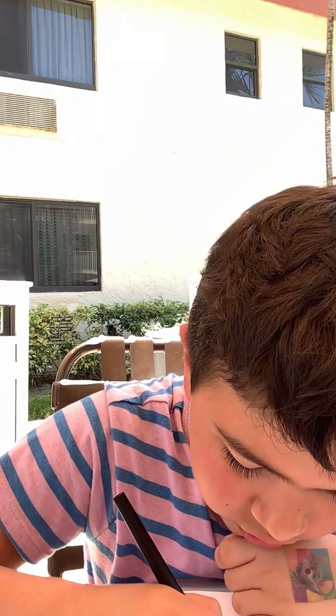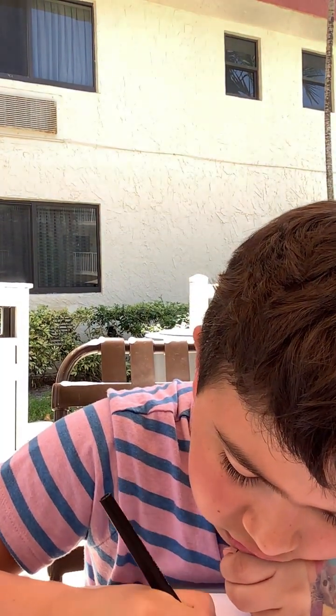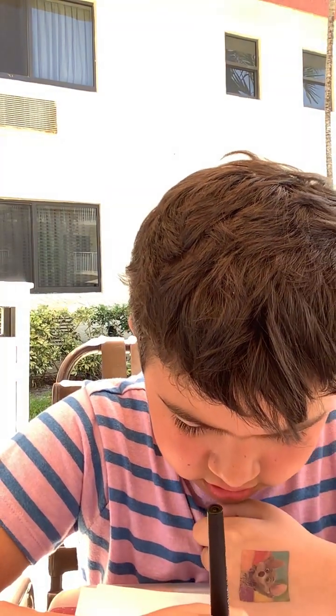And then one more. Now let's do a little bit of an outside-down switch to connect it.